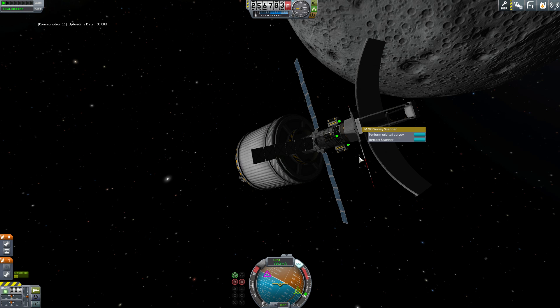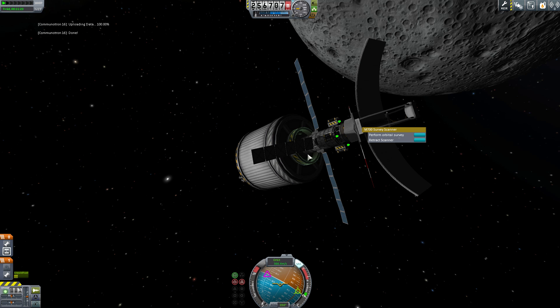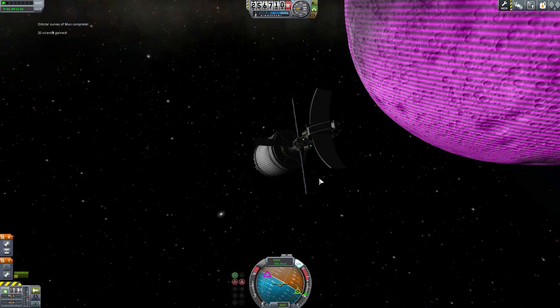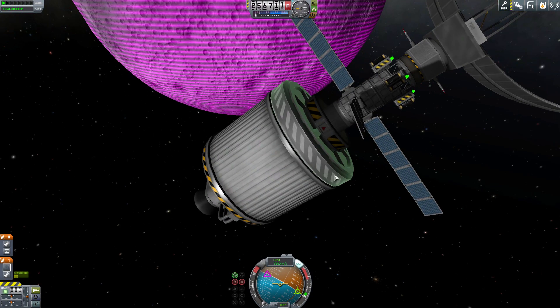We'll go over what you need to have on your vessel for this to work correctly. This is instantaneous — you don't have to do a bunch of orbits for this to work. The whole map is now updated. If we look at this, we can see the map on there.